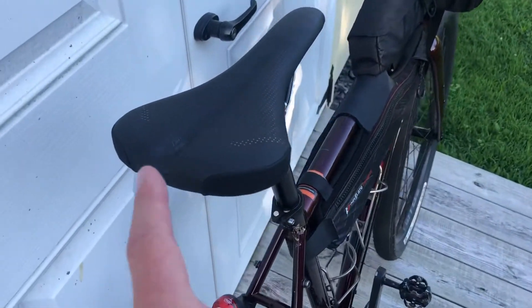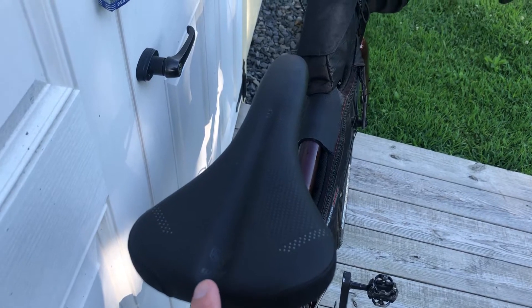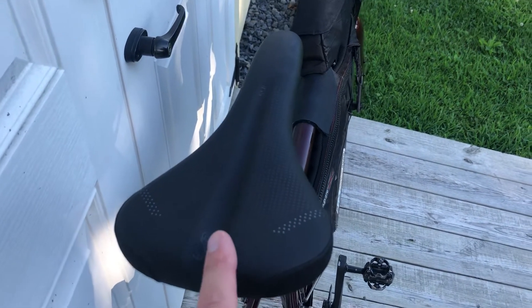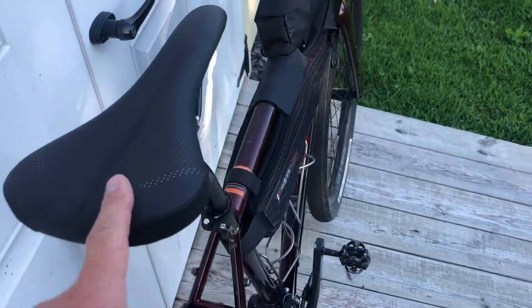I also updated the seat. It's still a WTB SL8, but I got the medium width versus the narrow that comes stock. The narrow was putting a little bit too much pressure in the center of my sit bones, so the medium is much more comfortable and I'm pretty happy with that. I had a Brooks C17 on it which I like as well, but I just seem to get a little bit faster with this one.